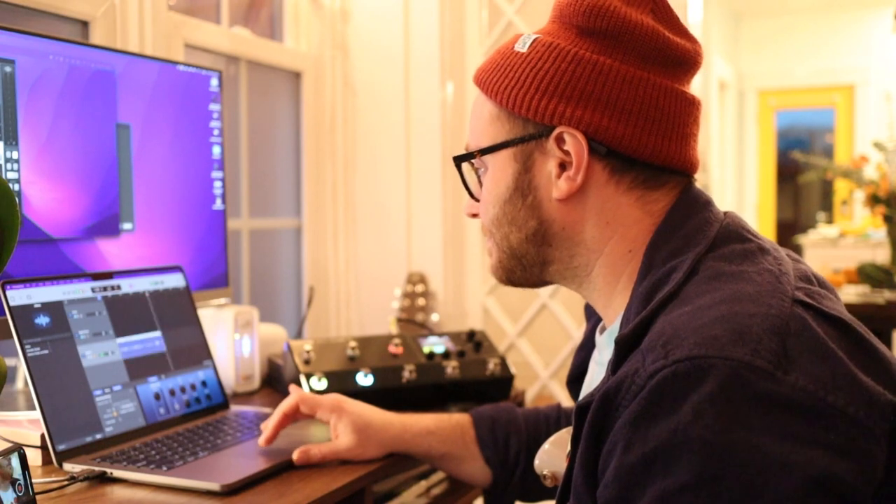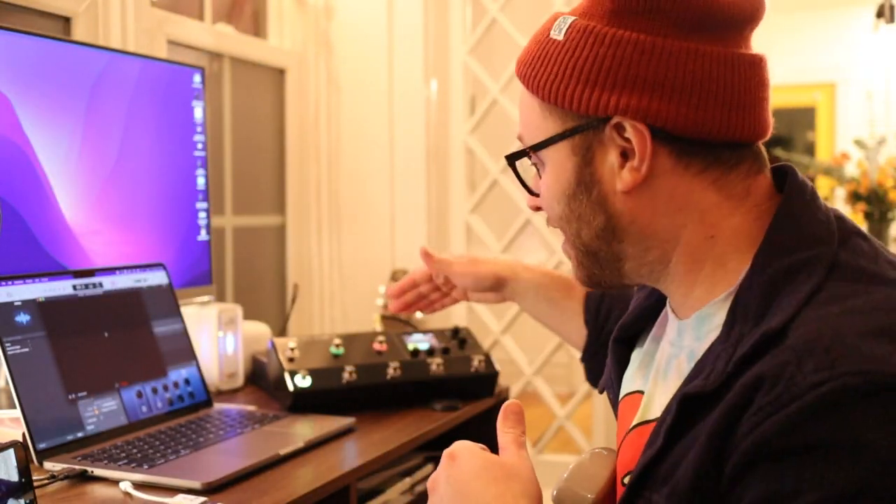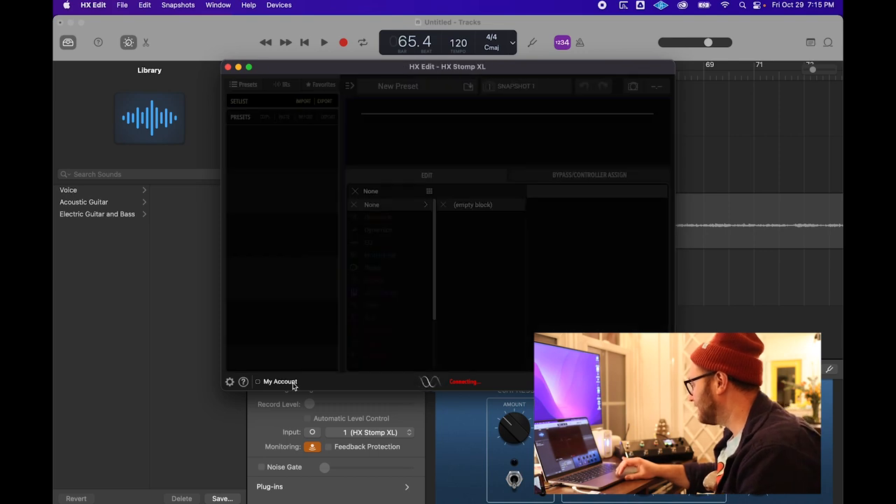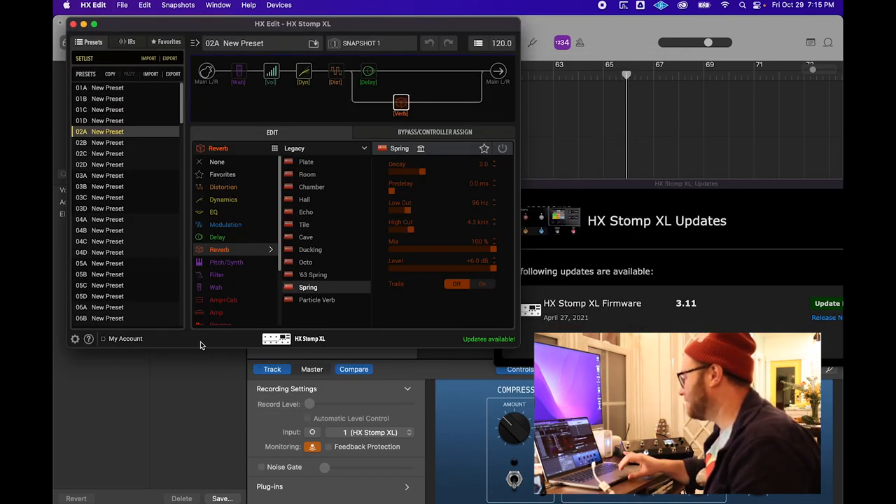The HX Stomp XL — it works. Now I want to check and see if the HX Edit software actually works. We are connecting. Yeah, even that's working, and so that's actually a really good sign.